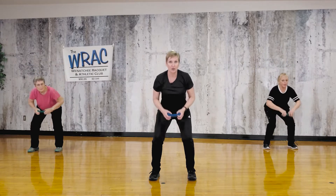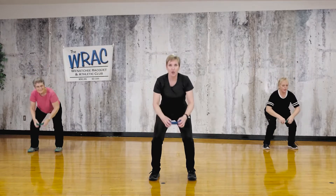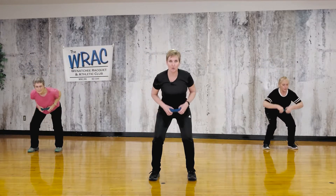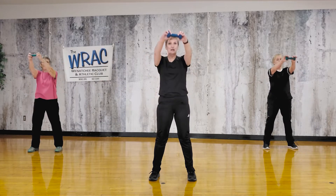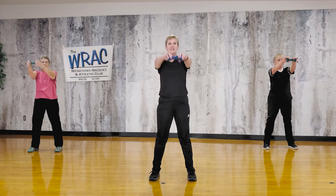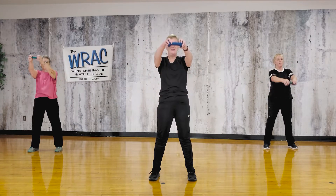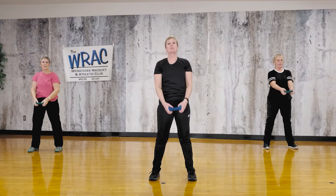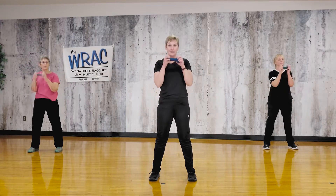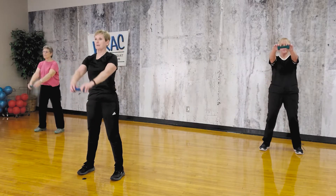Next one — we'll add that fourth thing on. Row, upright row, front raise. Squat, row, upright row, front raise. Squat, row, upright row, front raise — you really got to be thinking, huh? Squat, row, upright row, and raise. Okay, let's add that bicep curl. Squat, row, upright row, front raise, bicep curl — so we're back to one of each. Row, upright row, front raise, bicep curl. Squat, row, upright row, front raise, bicep curl. One more: squat, row, upright row, front raise, bicep curl.